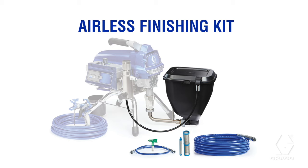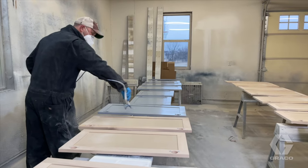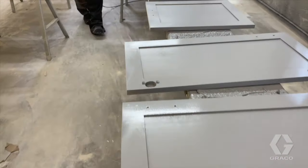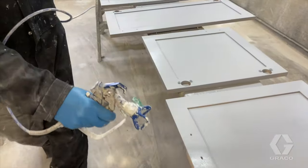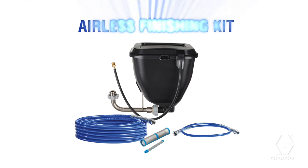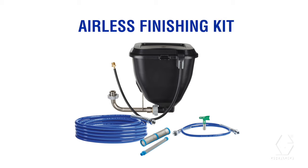Introducing Graco's Airless Finishing Kit — a totally new way to complete fine finish jobs using your Graco airless sprayer to get the best finish with maximum speed and efficiency. We've combined the key finishing accessories you need to achieve a flawless professional finish into a single kit that includes: